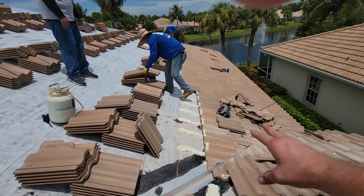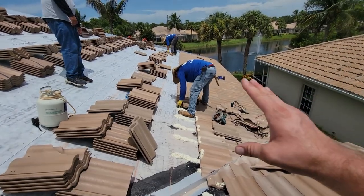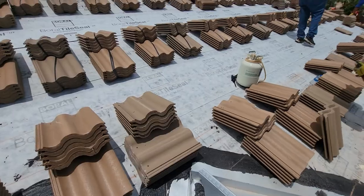This is the way the Tile Roofing Institute recommends for the highest wind rating of 180 miles an hour. That's the way we do it and also the way the manufacturer wants it for the warranty.